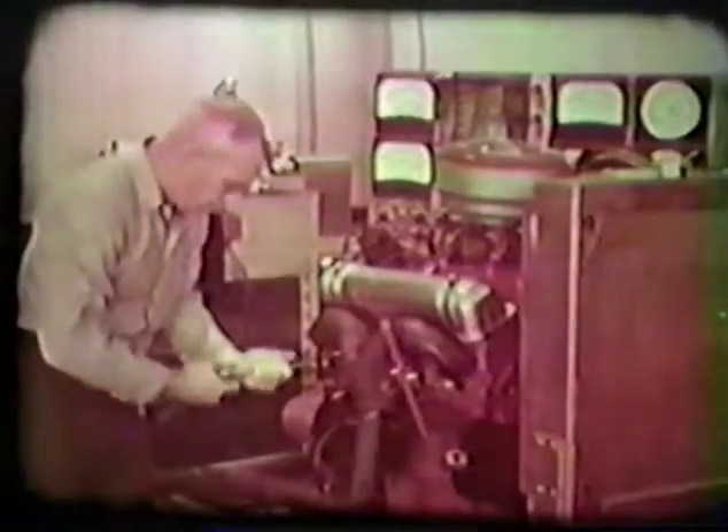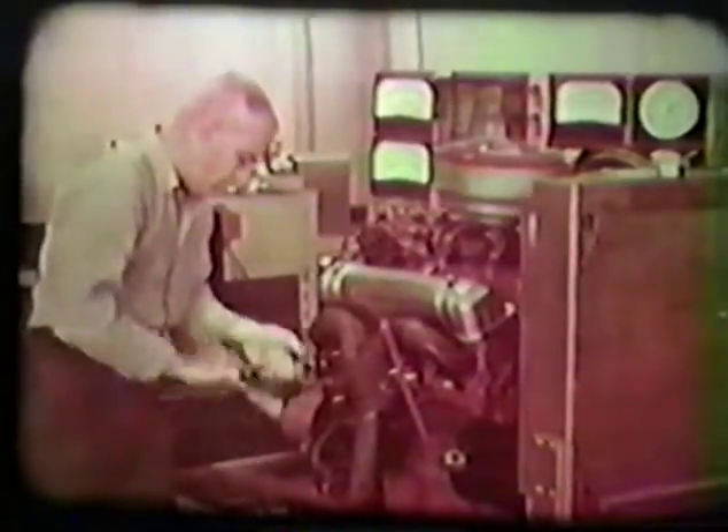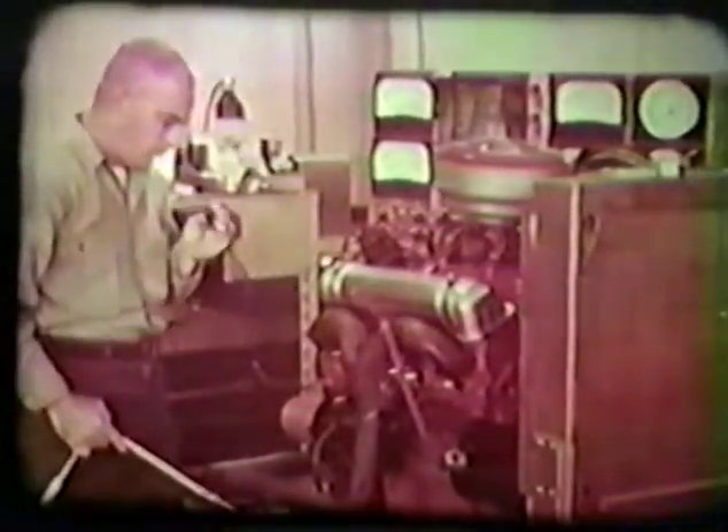Next, remove all spark plugs. As this is done, examine each plug for fouling. Also check to make sure the threaded spark plug holes are clean. When all the plugs have been removed, disconnect the coil lead and ground it to the engine block. This is done to prevent damage to the coil during testing. Finally, block the throttle wide open and remove the air cleaner. This ensures maximum air flow to the cylinders.